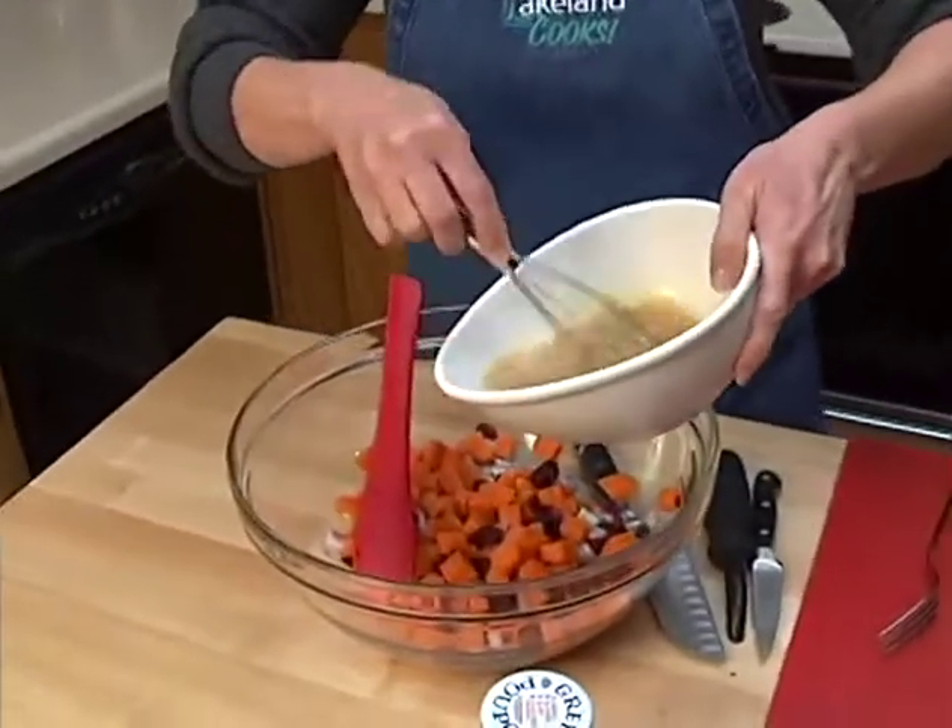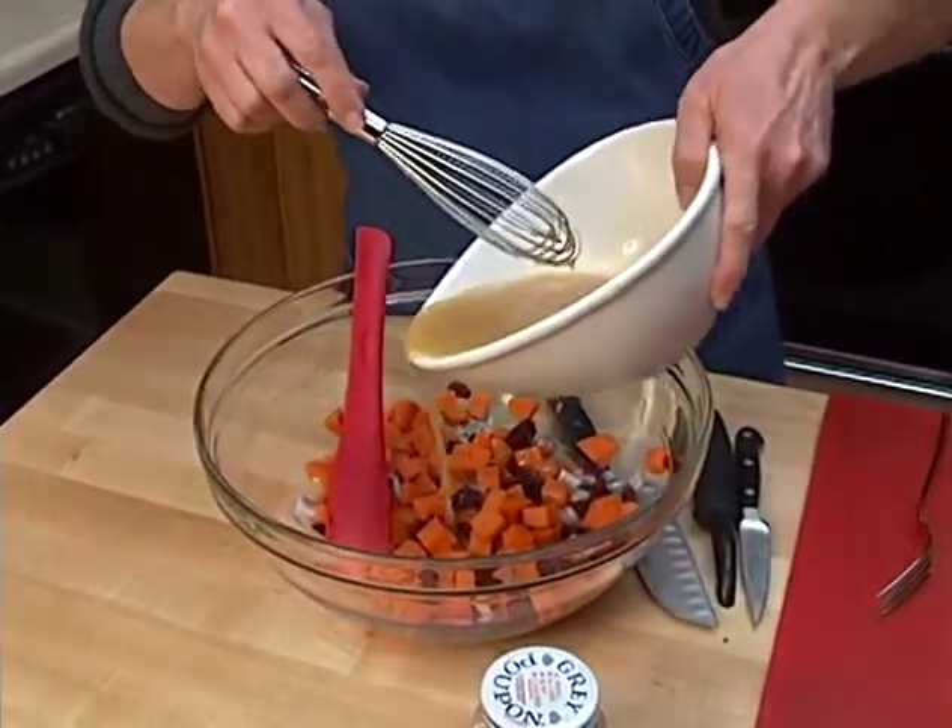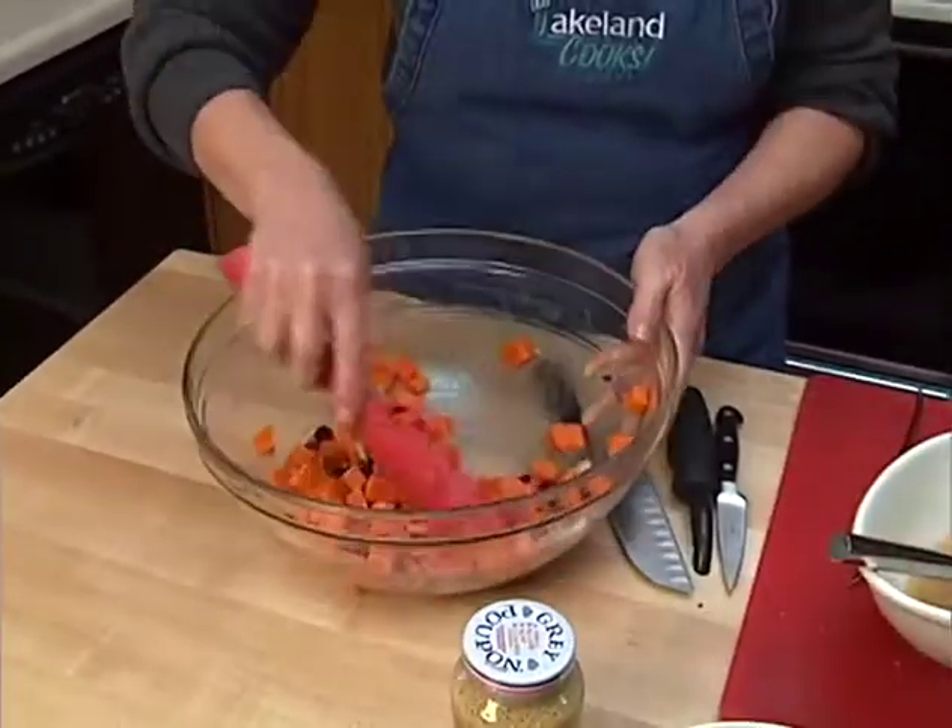I'm going to pour this over the salad — I'm not going to use all of it, just enough to kind of coat it. Then I'll cover my bowl, put it in the refrigerator, and chill it for at least an hour.